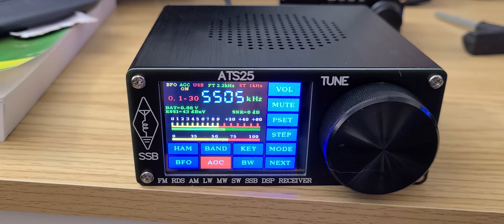It's receiving Shannon Volmet while on the MLA-30 loop antenna. I haven't seen many signs of overloading, but I do need to test it more for that.